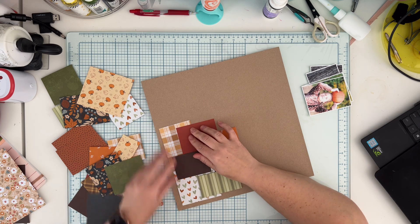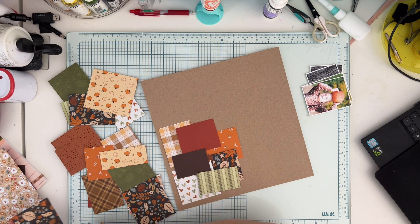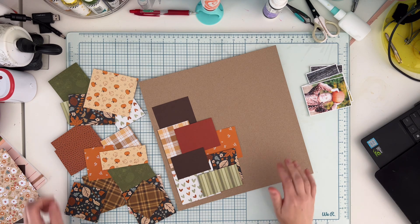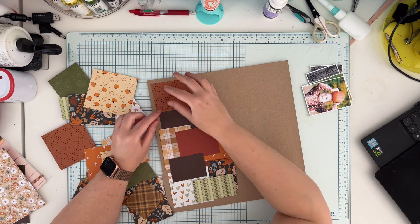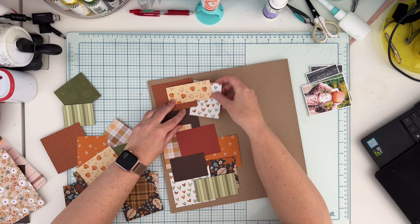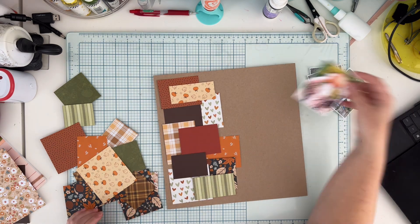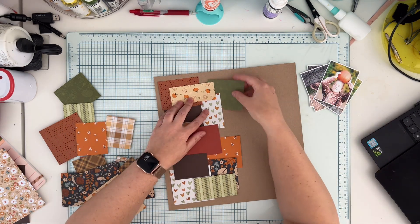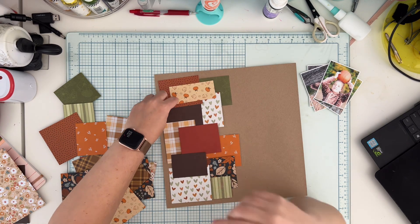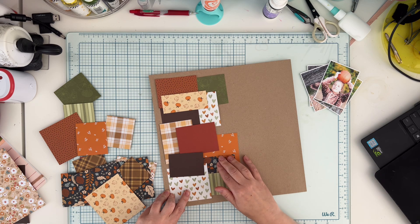Before gluing, I'm just arranging my pattern papers — the pictures will be added on top later. I'm mixing solids and patterns in a lovely fall color palette, very warm. I'm not adding a lot of white because it seemed too white for this design, but some will end up on the page because it can't be too dark either. We need to find a perfect balance.